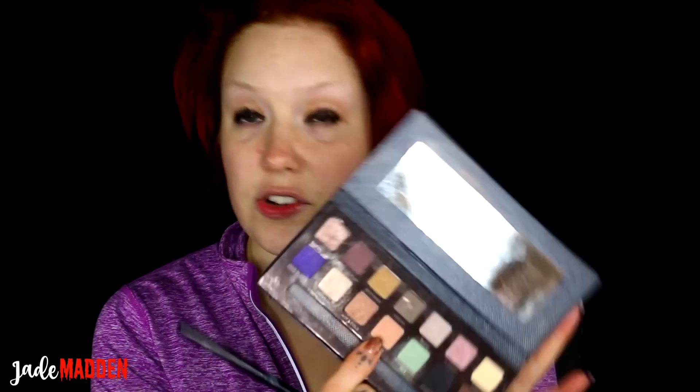You need to work quickly with this eyeliner because once it sets it does not budge. I'm already having a little trouble smoking it out because it locks in place so much. Now I'm going in with the Anastasia Beverly Hills Self Made palette, just using the shade Sherbet in the crease.